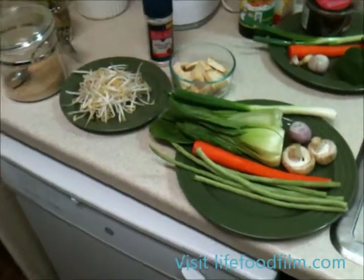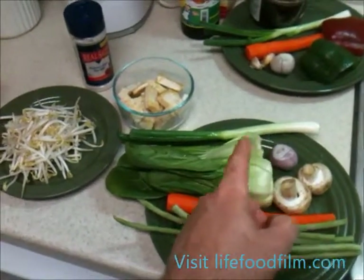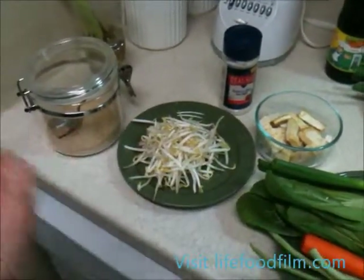We have our spring roll ingredients right here: the green beans, carrots, mushrooms, shallots, green onions, bok choy, tofu, sprouts, our Mediterranean sea salt, and our mushroom seasoning.